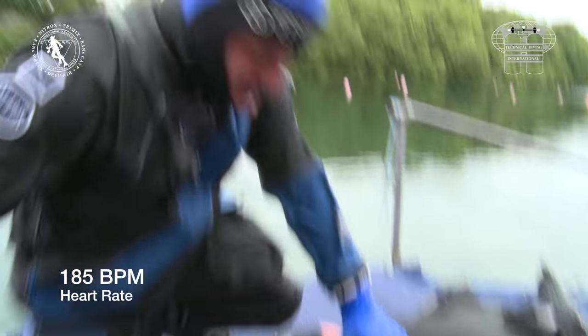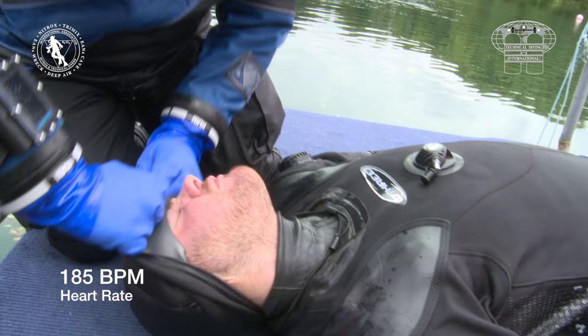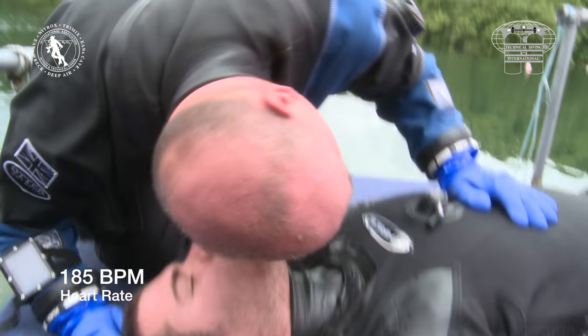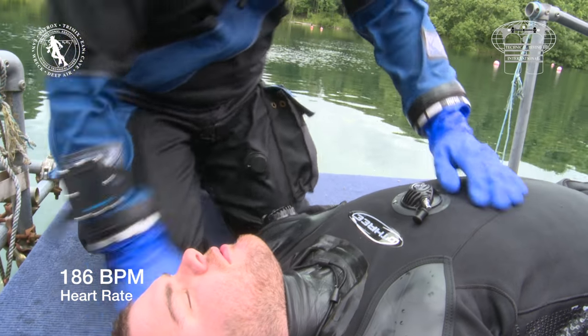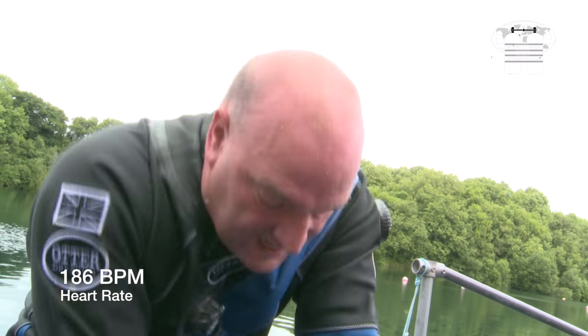It is during CPR that the maximum heart rate of 186 beats per minute is achieved. At this point, the rescuer's heart rate has been at or above 180 beats per minute for three and a half minutes. 186 beats per minute is 106% of his maximum recommended heart rate. This corresponds to a VO2 max of just over 45, which is exactly the level set out as a target in the HSC diving medical guidelines.